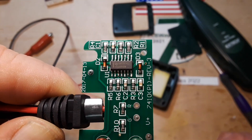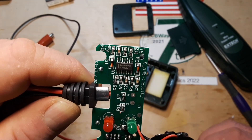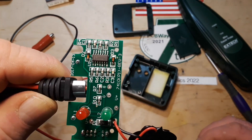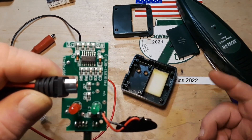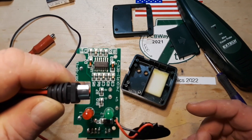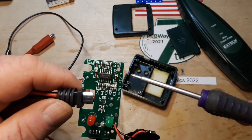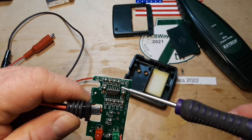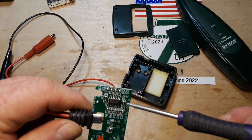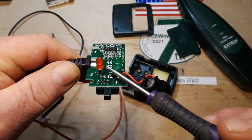It's a CD4069, which is a hex inverter, and that makes it easy to make a really simple oscillator. All you need to do is put a little RC circuit between an input and an output, because when an inverter receives a zero it makes a one, and when it makes a one it receives a zero — the RC will give it a little time to get from one to the other, and boom, you've got yourself an oscillator. We've got our chip, six resistors, two capacitors, a couple of little diodes, a big diode for protection, and a couple of LEDs.